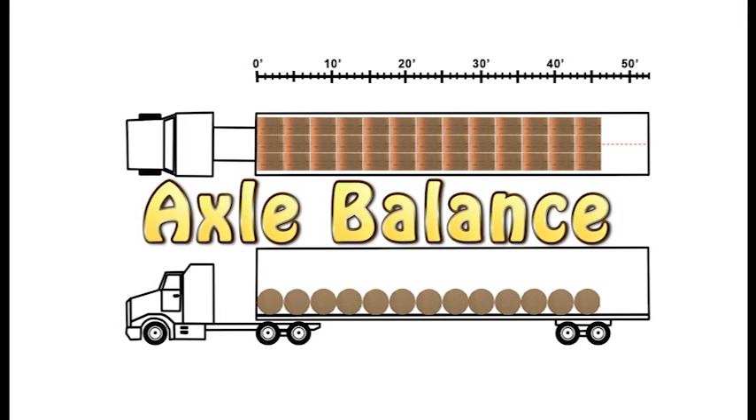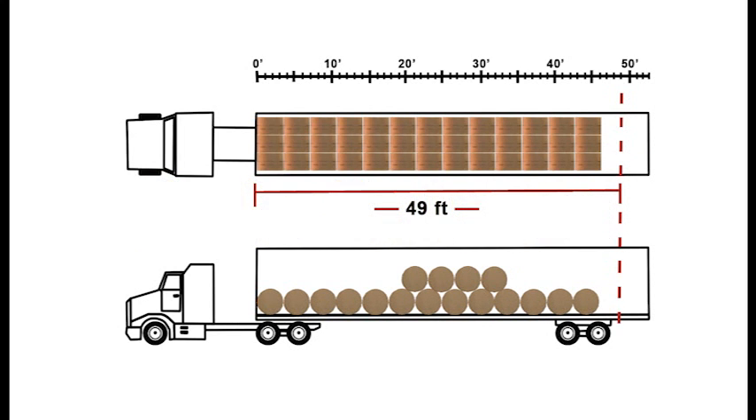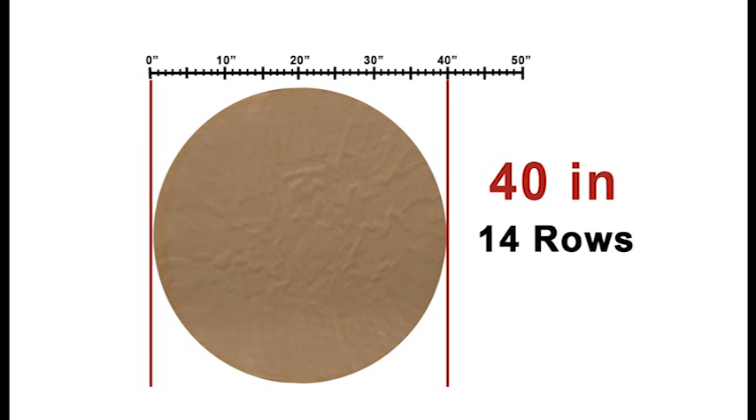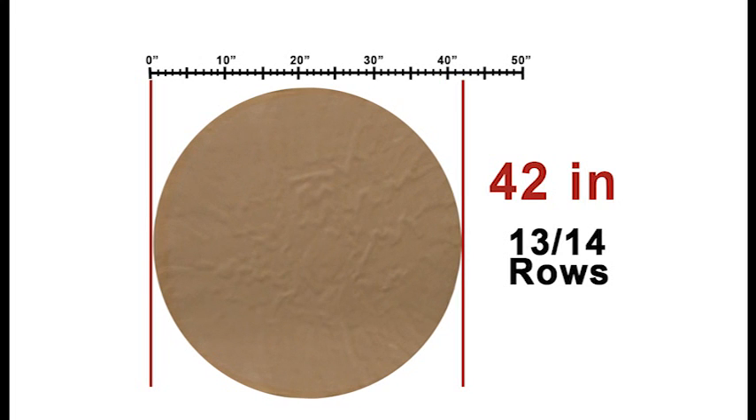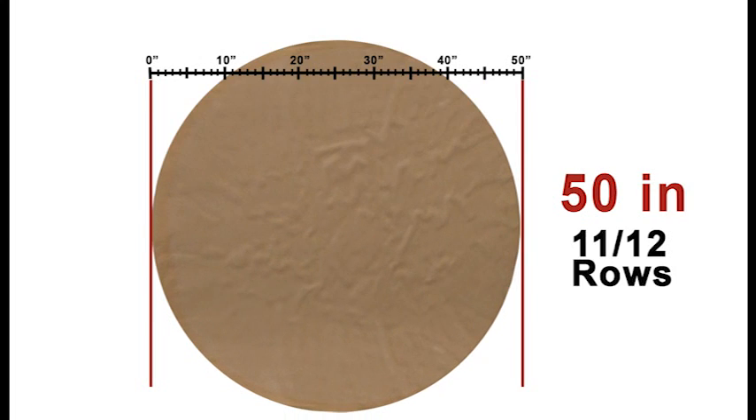To keep the axles balanced the load weight must be distributed evenly throughout the van. The length of a load from the front of the van to the back edge of the last row of rolls must not exceed 49 feet. To determine the number of rows allowed inside this 49 feet we can use the roll diameter. If a roll is 40 inches in diameter this would equal 14 rows. 42 inch rolls would equal 13 to 14 rows, 45 inch 13 rows, and 50 inches 11 to 12 rows.